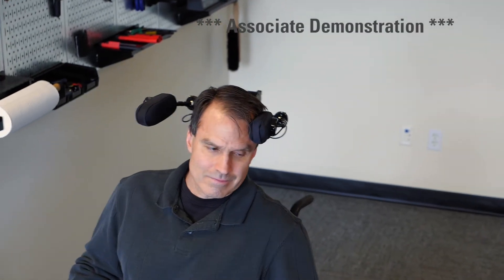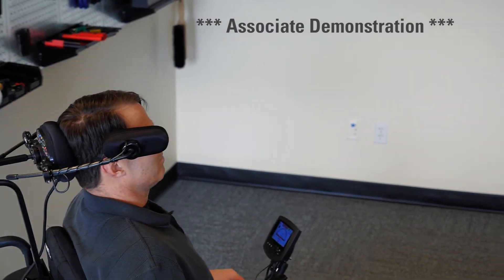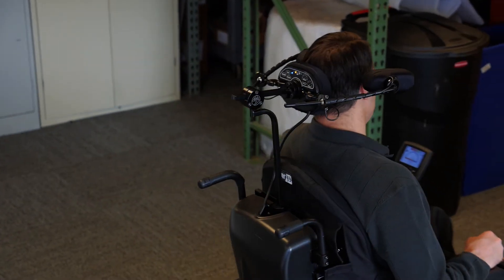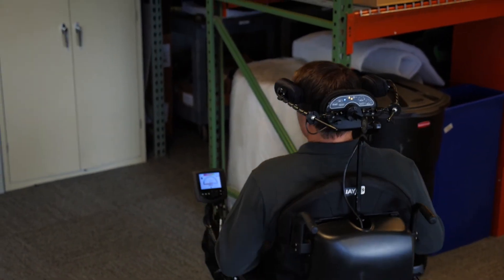For example, take a patient in the early stages of ALS. They may be able to press against the pads to control the chair. However, as the disease progresses and they begin to lose strength in their neck muscles, they can simply move to a proximity-driven platform without changing to new equipment.